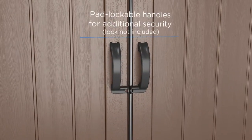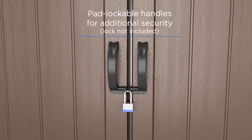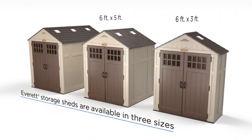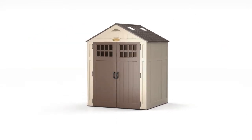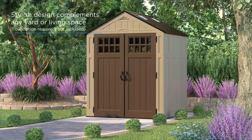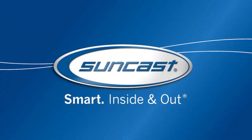Plus, with the padlockable handles, you can be sure contents will remain safe and secure all year long. Just choose the size that's right for you: 6x3, 6x5, or 6x8. The stylish design perfectly complements any home or environment. The Everett Storage Shed — it's just another smart solution from SunCast.